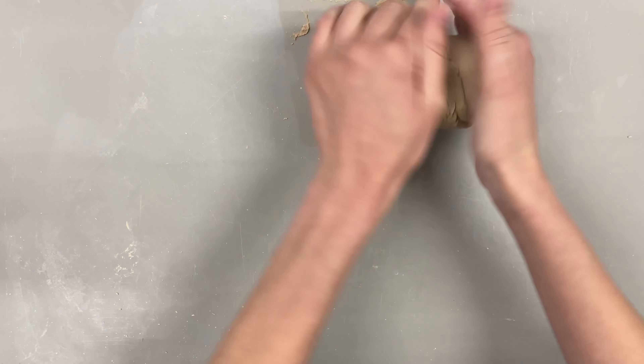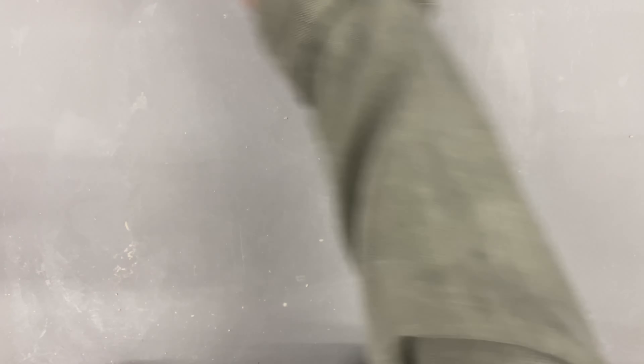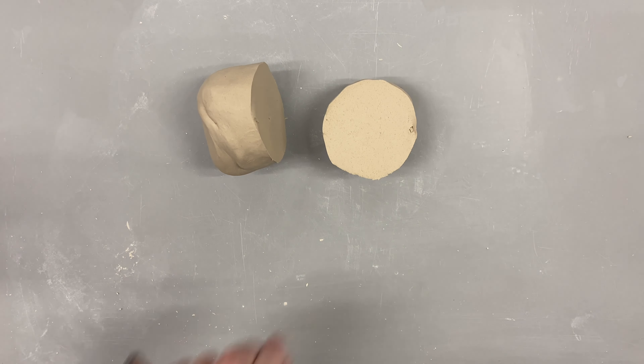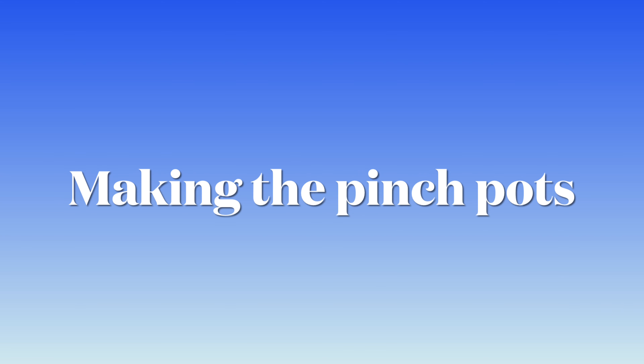I'm starting off by prepping my clay. This should happen any time before you touch clay — you want to wedge out your clay and make sure it's all one even consistency. Once I've wedged it out, I'm cutting the block of clay in half to get two even pieces, since I'm slipping and scoring two pinch pots together. It also shows if there are any air bubbles.